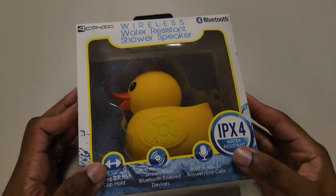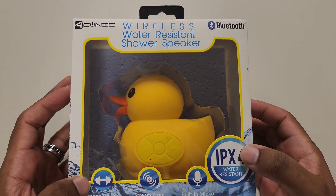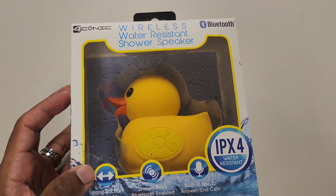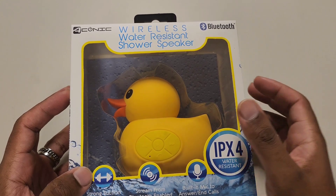Welcome back to the channel. Today I have the Aconic wireless water-resistant shower speaker. You can find this at 5 Below — the price tag was $7 before taxes.